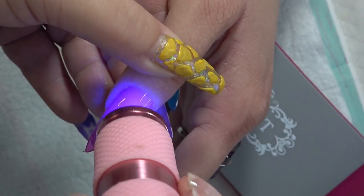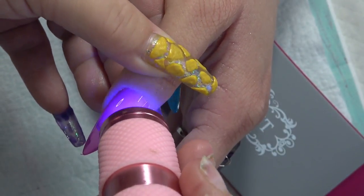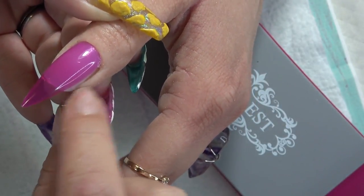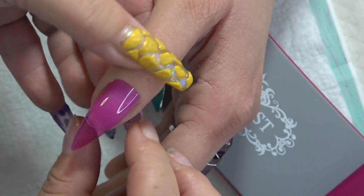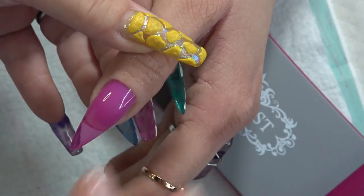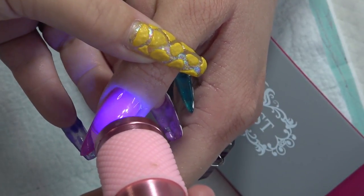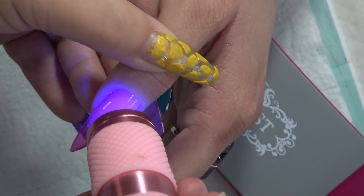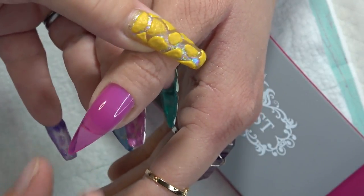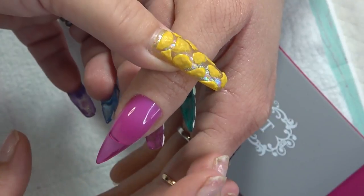I did run into a problem: because my hand model has larger thumbs than I do, the size zero is a little small, as you can see. That is why I suggest the Aprey company come out with 00 sizes, because the size zero may be too small for your hands. If that's the case, do not order them because they're not going to fit. She has very wide nail beds for her thumb, so that is why this one did not fit all the way. But I wanted to show you that you may run into that problem if you do have wider thumbnails.